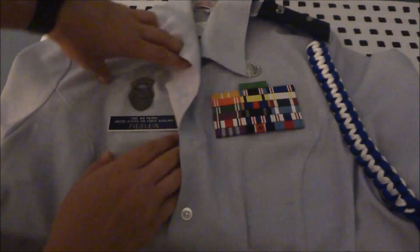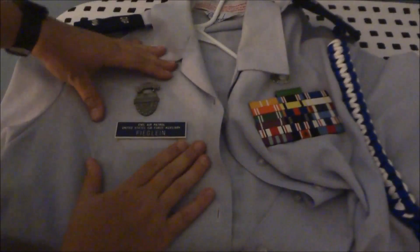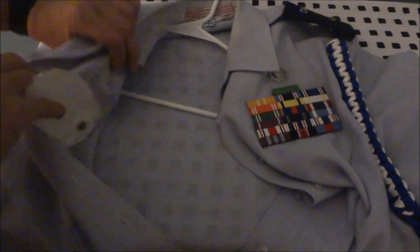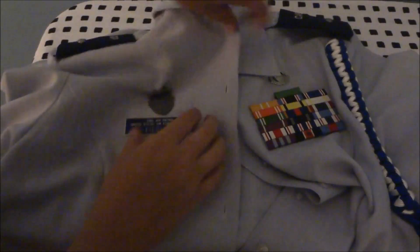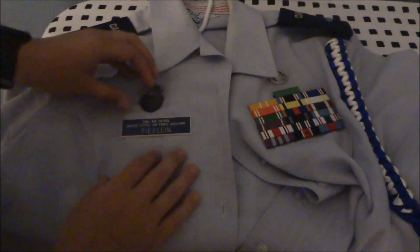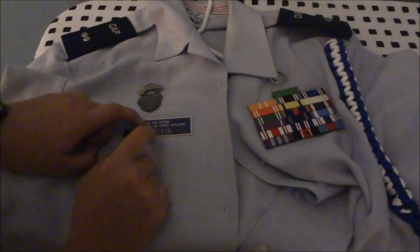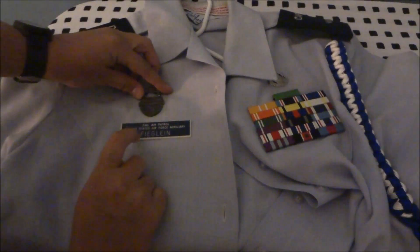Then we come over here to where your nameplate is. Now this one is really, really complicated, because it's not little hooks with frogs — it's this little whatever it's called. So you'll get a lot more leniency as to whether it's right or not, because mine is a little bit off right now. But once again, it is going to be one half inch above and centered.